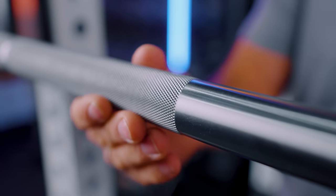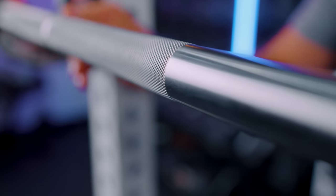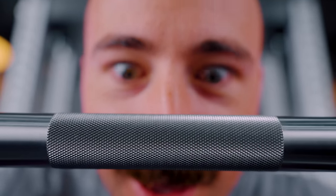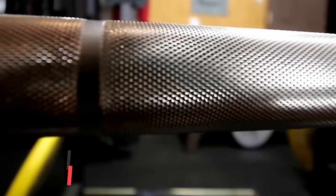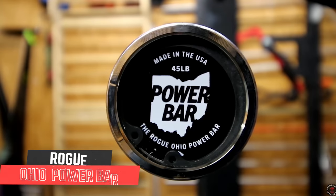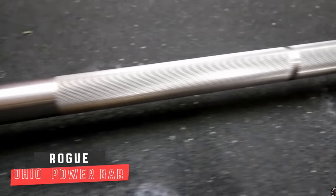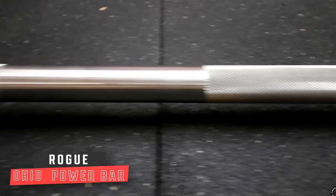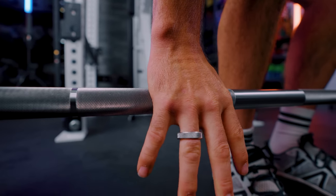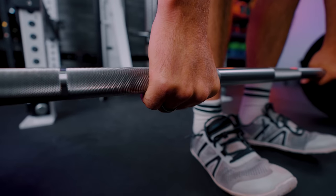Although it's a mountain knurl — and a lot of people say they just like volcano — because they're such small mountains, it is aggressive but it just feels very good. The bar I'd most compare it to is the Kabuki, now called the 250K Power Bar or new gen Power Bar, which honestly is one of my favorite bars of all time along with the Rogue Ohio Power Bar. They are tremendous. Rep had a lot of time to compare and look at all the bars and knurling out there, and this one is very similar in feeling to the Kabuki new gen or 250K Power Bar, which has one of the best knurling patterns on the market in my opinion.